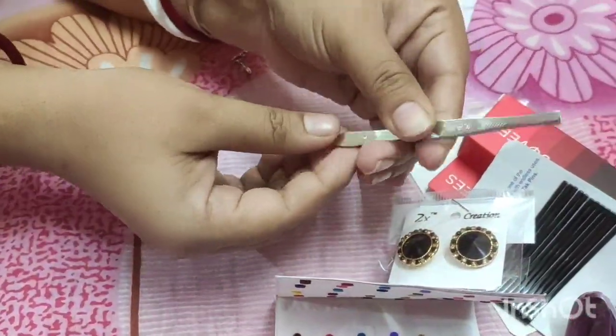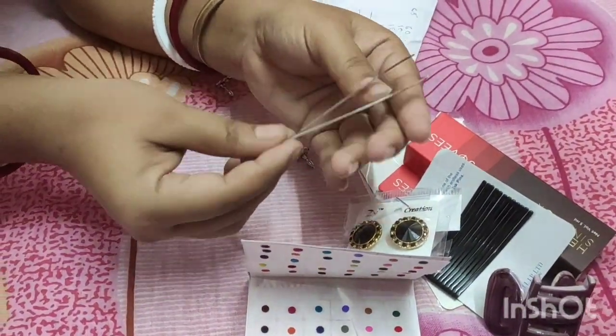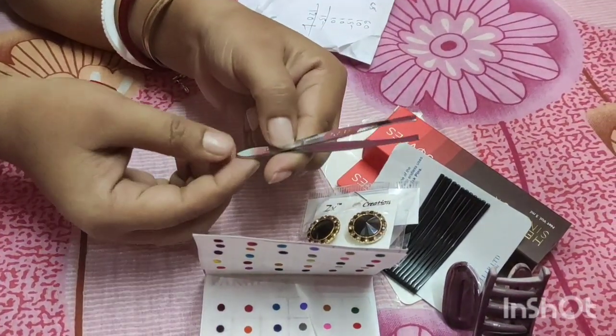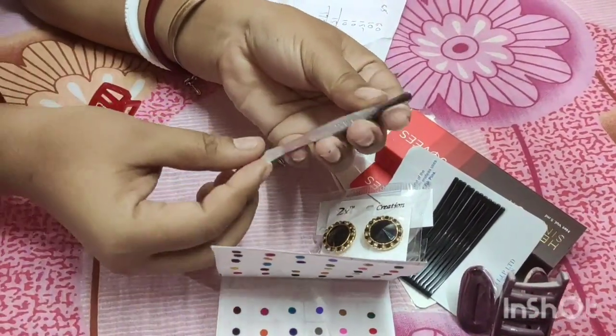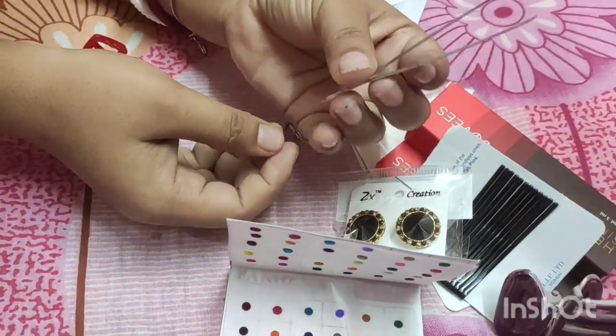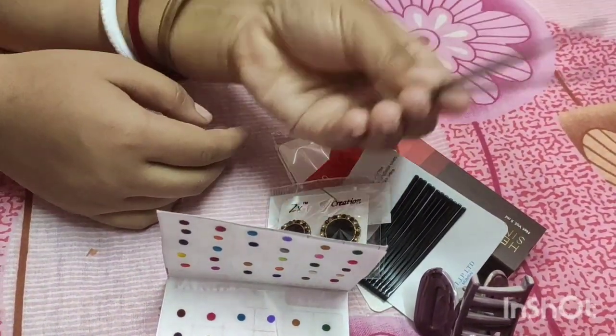We are getting some more design. The appearance of the skin is very similar, and the appearance of the skin is also nice. The appearance of the skin is not very much, but the appearance of the skin is also very similar.